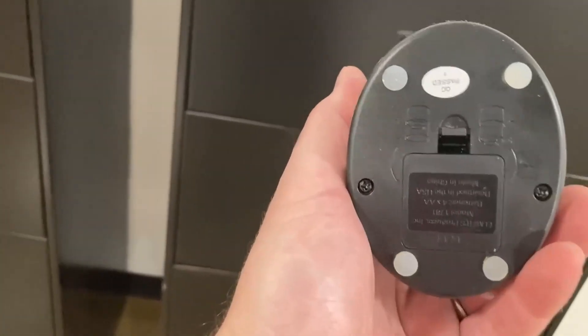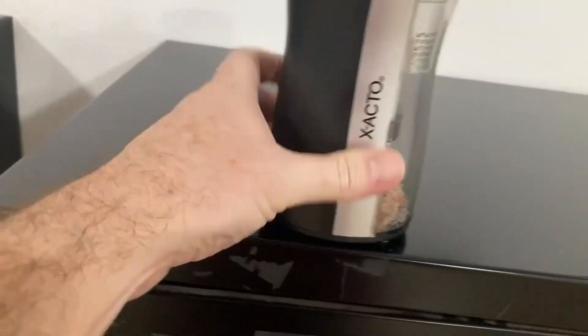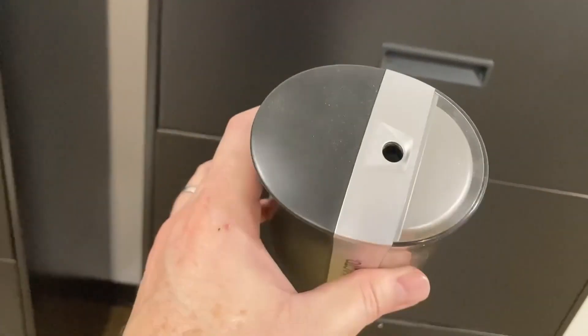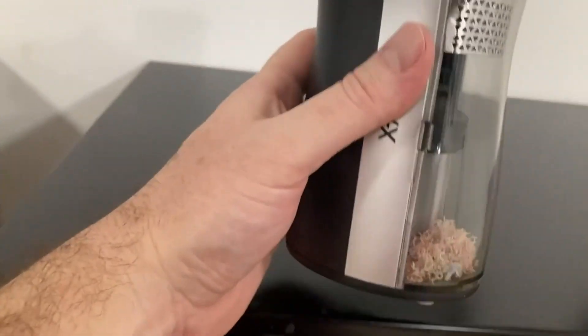Four double-A batteries go right there. It has rubber anti-skid feet so it's not going to slide around on your desktop. It works just like any other pencil sharpener — you just insert the pencil on top, push it down, and it sharpens.